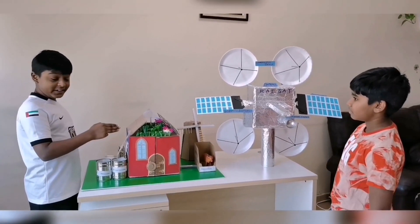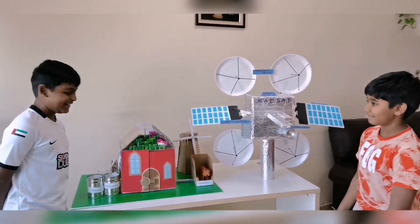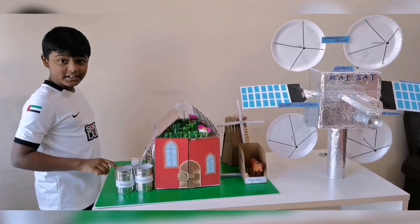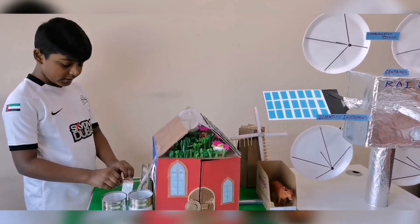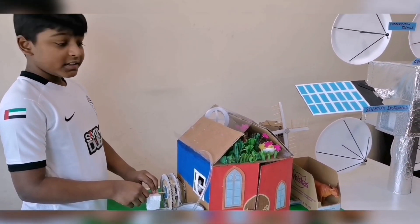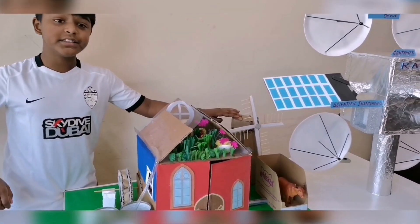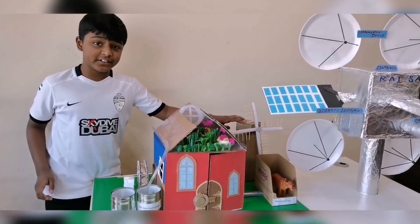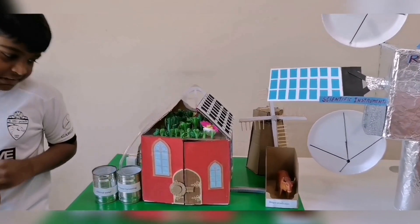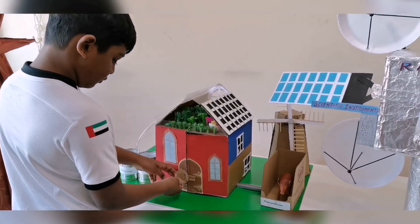Here is my eco-friendly future home and here is my rice hat. Rain water gets filtered in this tank, and here there is a water wheel for harvesting and also agriculture. This is a windmill for generating electricity and there are also solar panels for generating electricity in my home.